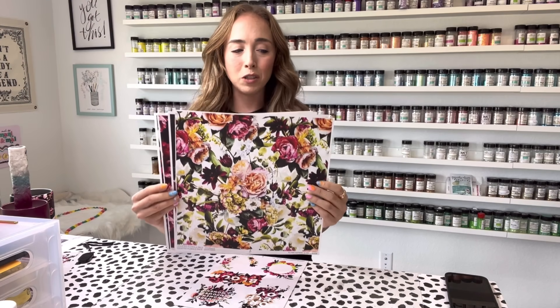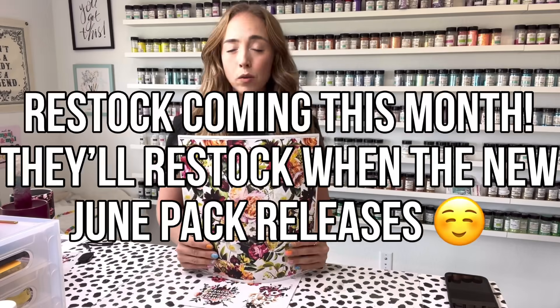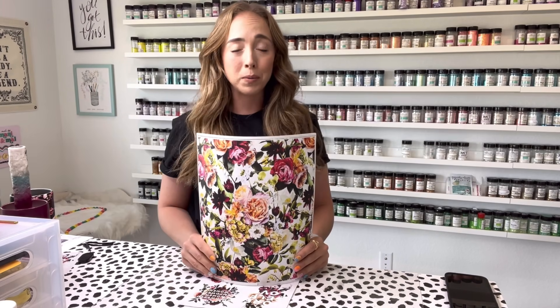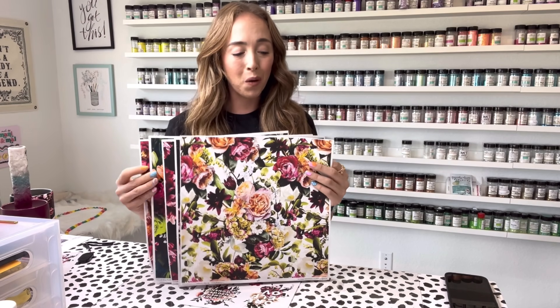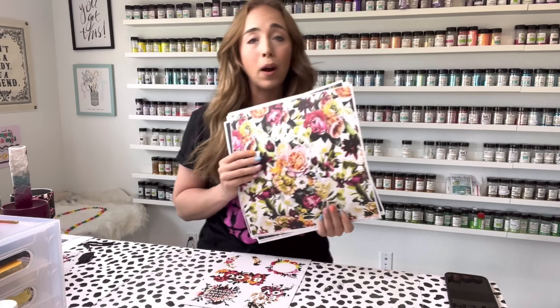We're going to be using all of these beautiful new floral sheets from Flint Sisters Supply Shop. These were all just released in a pack on the website. They will be restocked, I believe, when the next pack launches, so keep your eye on the website. I will link the website down in the description box for you along with the discount code. So if you got this pack, you are lucky because these are beautiful patterns. We have five different floral patterns and in this video I'm going to use all five of them.